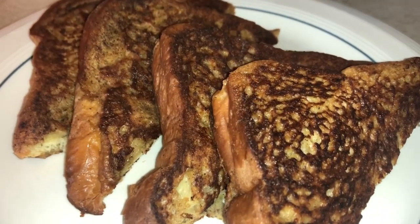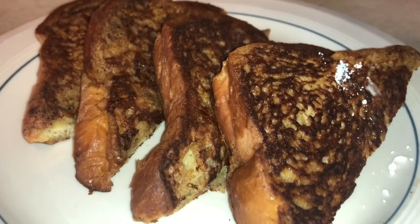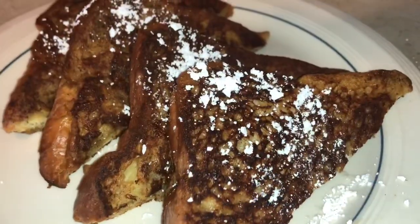Hi guys, today I'll be showing you how to make an easy, simple, and delicious French toast. If you would like to see how I make this, just keep on watching.